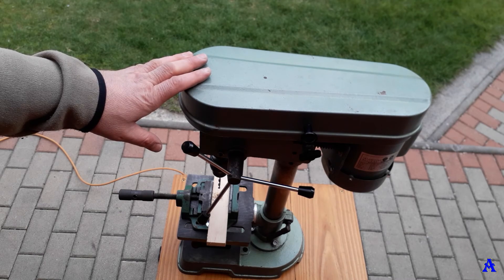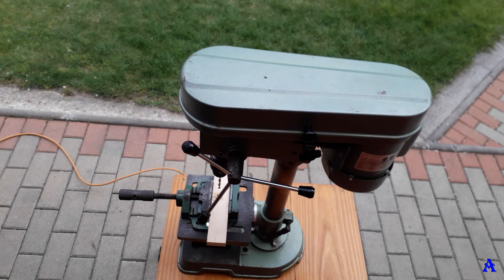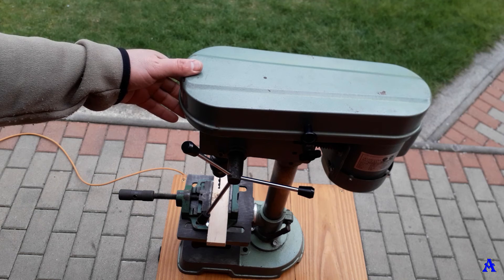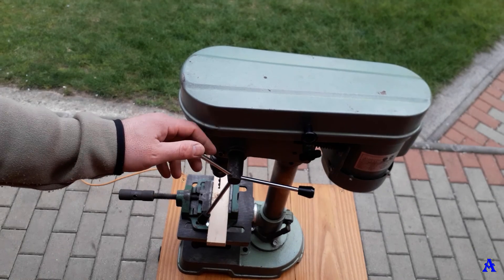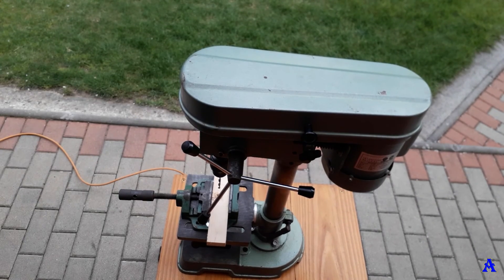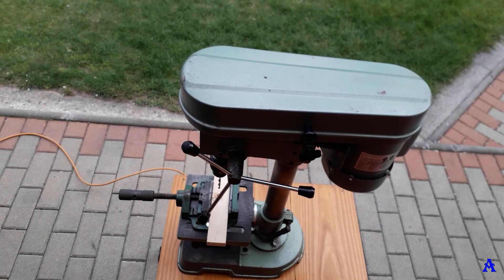When you take into account inflation over 30 years, and that drill press machines today sell for 200 to 800 euros, you can see it's not a bad machine. It's compact, heavy duty, and will hopefully work for another few decades. I hope I helped you a little — thank you for watching, have a nice day and good luck!